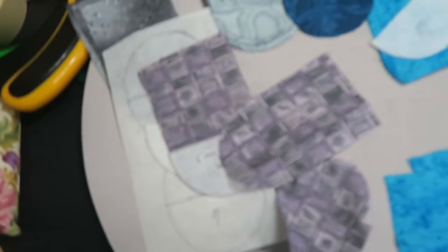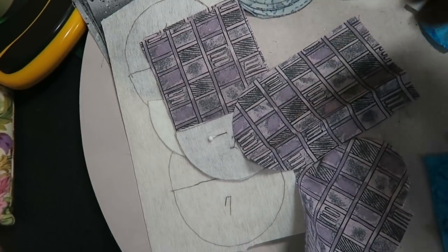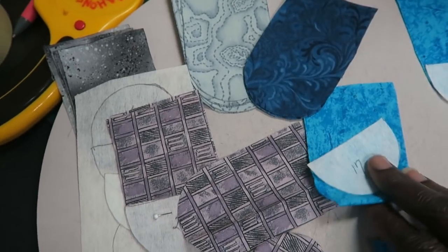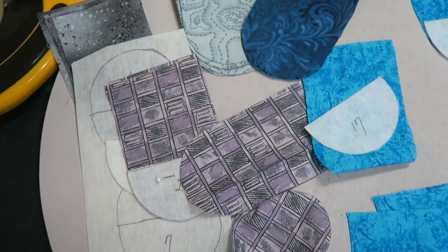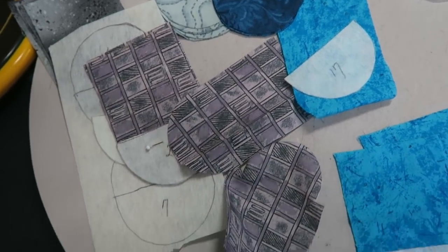You can also use fusible web if you want to on the template. She gives you a second line — this inside line — if you want to do fusible appliqué. But I didn't want any fusible in my quilt. So I'm actually working on all of these and I'm going to go ahead and start piecing some of my house together, then I'll come back when it's time to actually lay these pieces out.